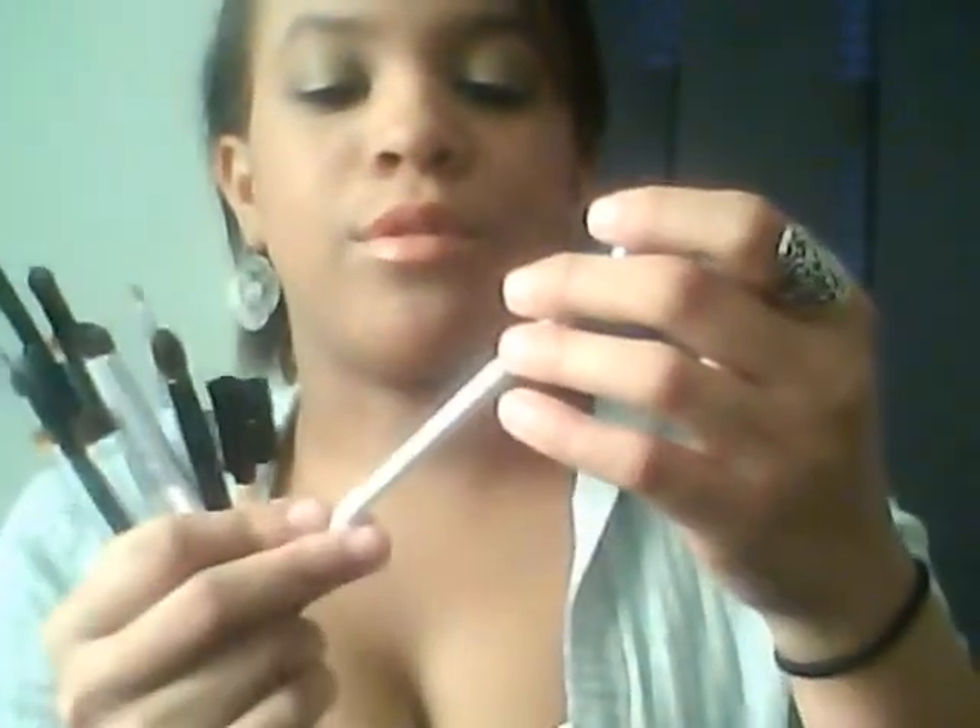Now for eye brushes — I like all of them so I'm just going to go through them quickly. I have the ELF small angle brush, the smudging eye brush from the essential line, a Mary Kay eyebrow brush and comb — the comb broke but I only use the brush side anyway. Then the ELF essential line crease brush (small), and a Target Studio Basics crease brush. By the way, every time I say 'Studio Tools' for the Target brand, I mean Studio Basics.